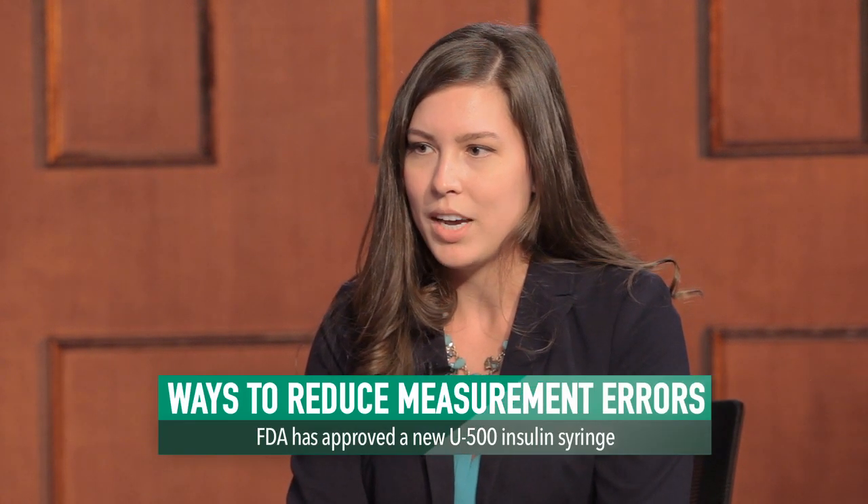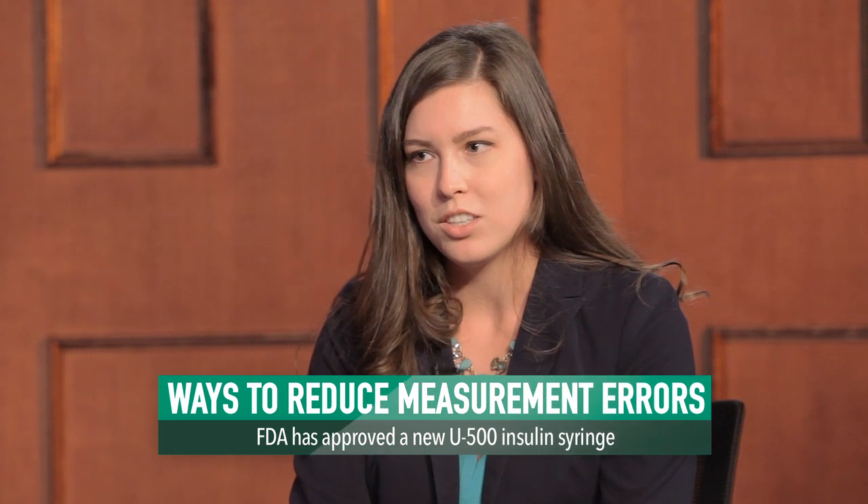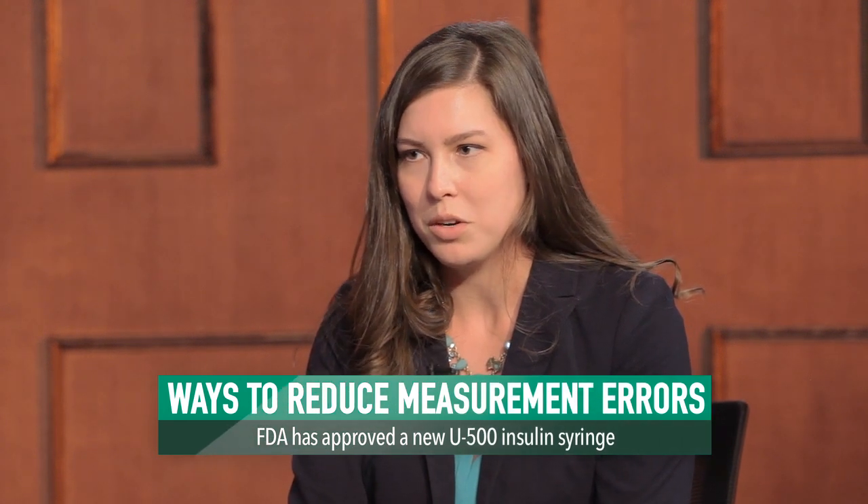Prior to this year, patients that were taking U-500 insulin had to use either a U-100 or tuberculin syringe to measure their dose. This was a problem whenever they communicated their dose to healthcare providers because you didn't know whether they were telling you their dose in units of U-100, in milliliter, or total number of units of insulin. Or with tuberculin syringes, they were often not covered by insurance companies or stocked in the local pharmacies when patients would go home.